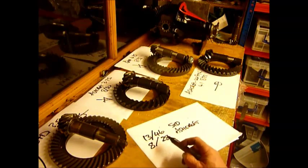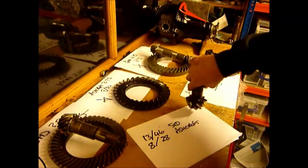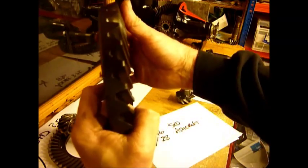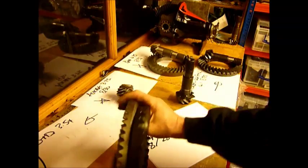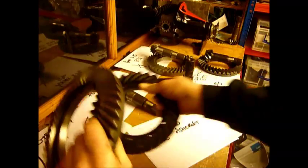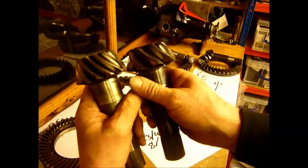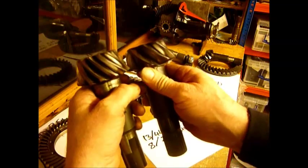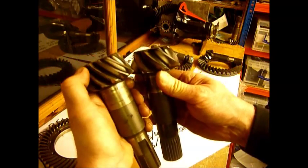Less teeth means each tooth can be bigger for the same circumference. This is an Ashcroft 3.75 and if you look at the teeth on that, it is absolutely massive. The depth of those teeth are significantly bigger than the teeth on a standard crown wheel. On a standard pinion you've got an awful lot of teeth and each of those teeth is shorter in depth to the base core. On the Ashcroft, each of these massive teeth is going to take a lot more to tear off than it would on a standard diff — and that's why standard crown wheels and pinions break so easily.